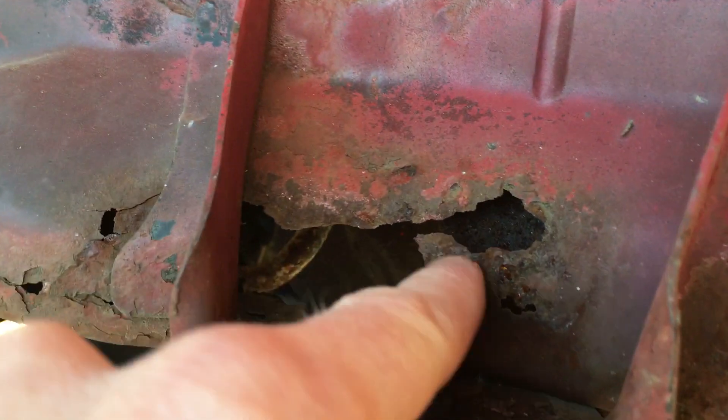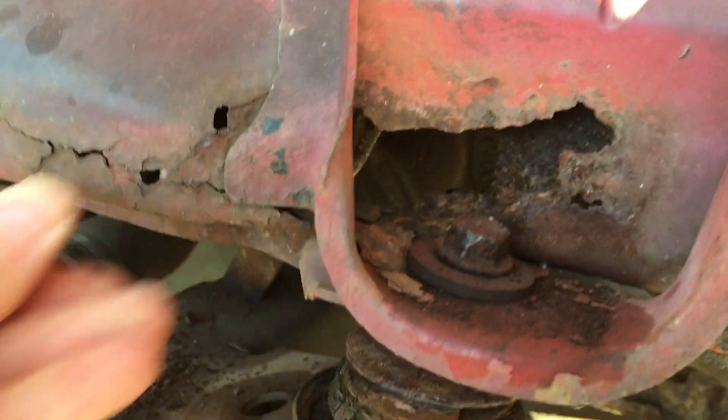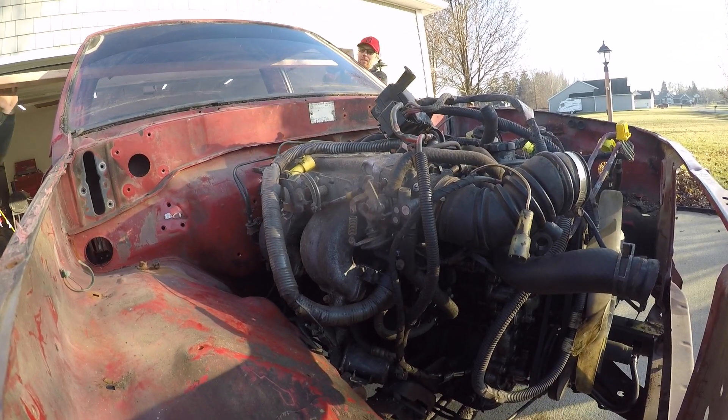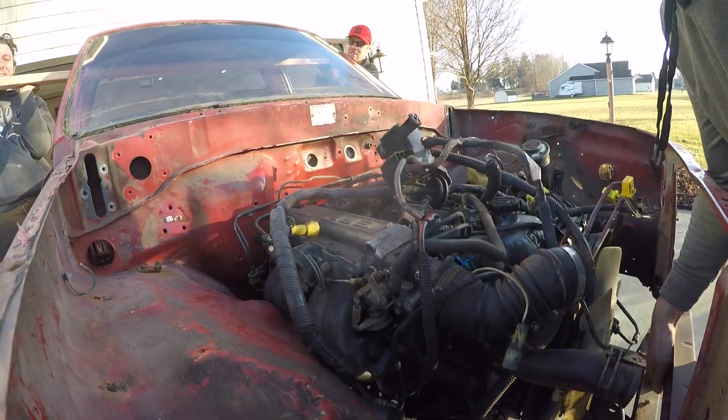And there's rust up front too. Alright, that's enough — I'm not trying to get tetanus today. Amazingly, the A pillars are not rusty at all. The plan was to lift the cab with a 2x4 instead of picking it up by the rusty rocker panels.